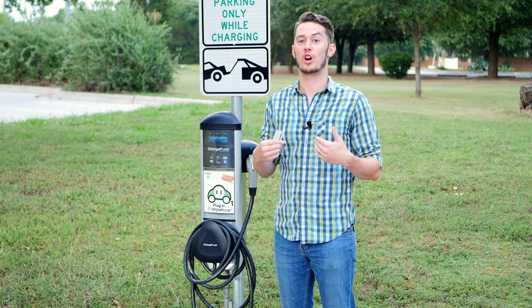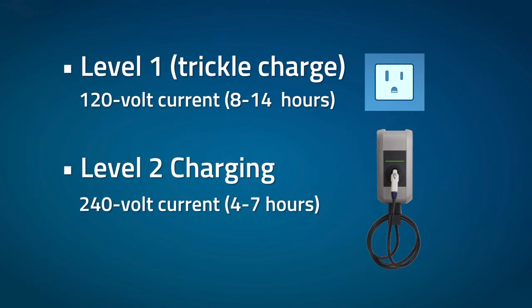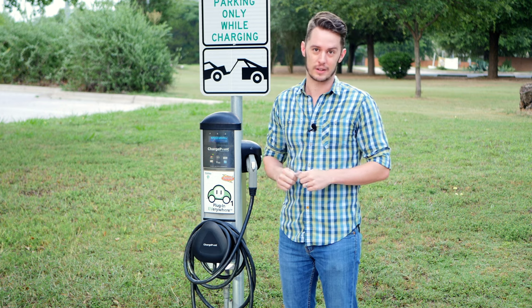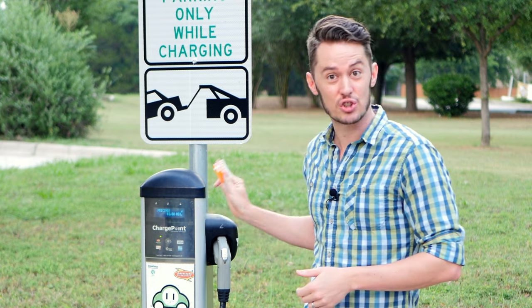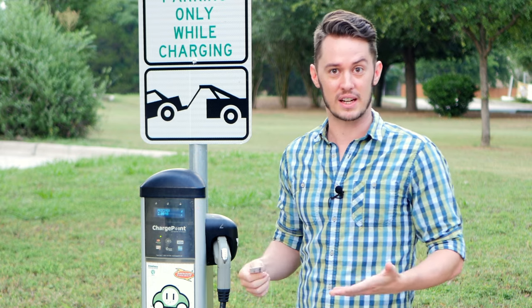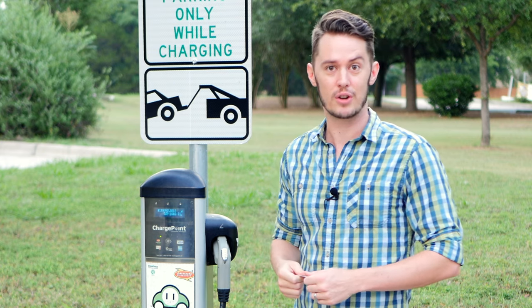In a previous video we talked about charging your EV at home in your garage — level one and level two chargers. In this video we're going to talk about using public chargers just like this one. The first thing you need to do is have an account for whatever the charging provider is. In this case it's ChargePoint, which provides most of the chargers in my area. You sign up, get an account, and they'll give you a little access card — that's how you get access to the charger.